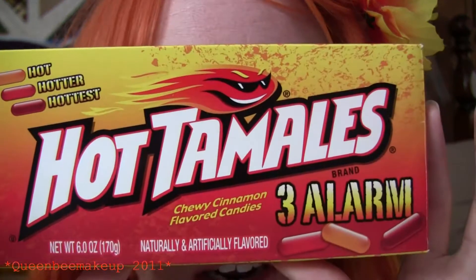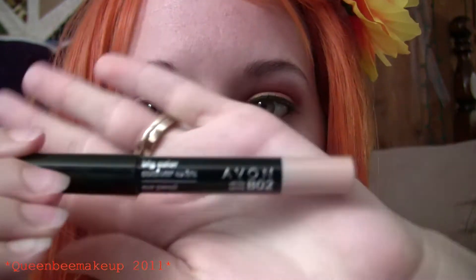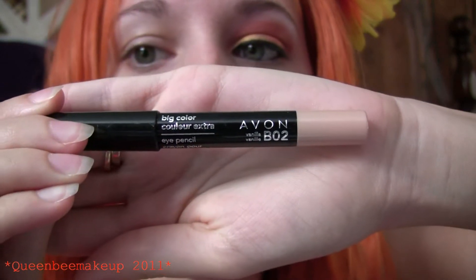Hey guys, it's Brittany and today I'm doing another Sweet Sundae look and this one is the Hot Tamales. I've got gold, some orange, and some red and black. I am wearing an orange wig.